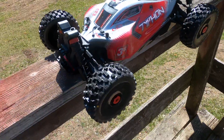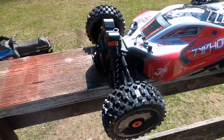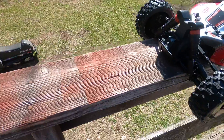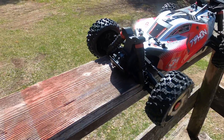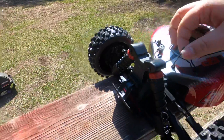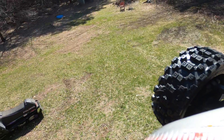One other thing you'll notice about this buggy that I did that is not stock — I did add the Badlands MX28s right out of the box. I am selling those stock tires on my eBay. If anyone is interested, get a hold of me and I'll give you a little bit of a deal on them. They aren't listed on eBay yet, so get a hold of me and we'll talk about it.